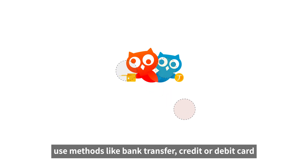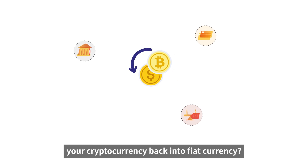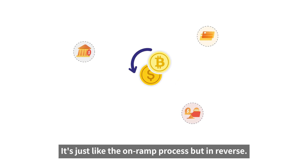Use methods like bank transfer or credit or debit card to obtain cryptocurrency. But what if you need to convert your cryptocurrency back into fiat currency? It's just like the on-ramp process, but in reverse.